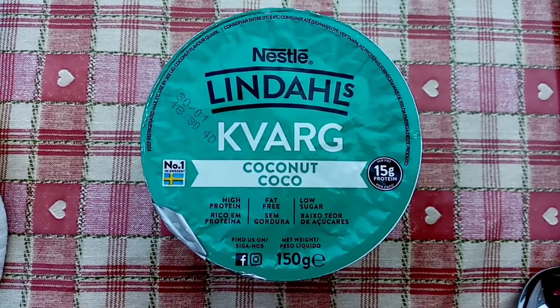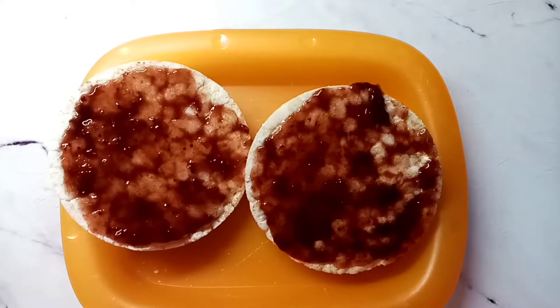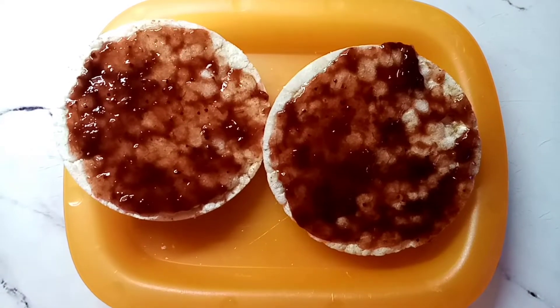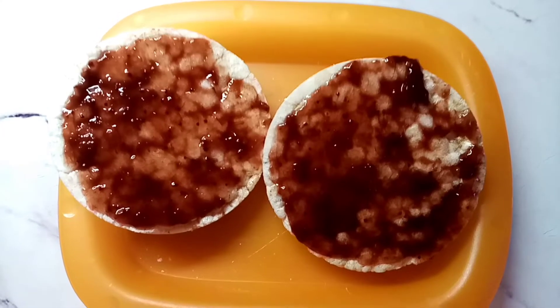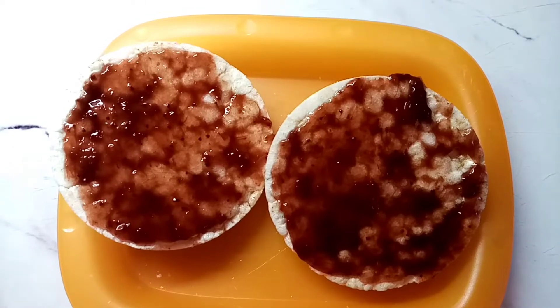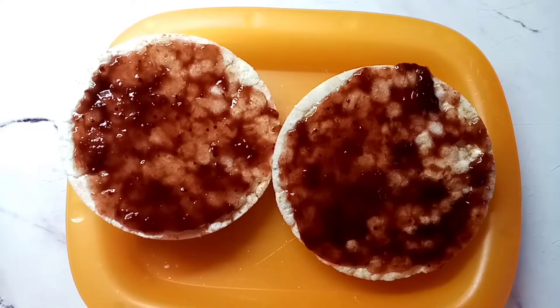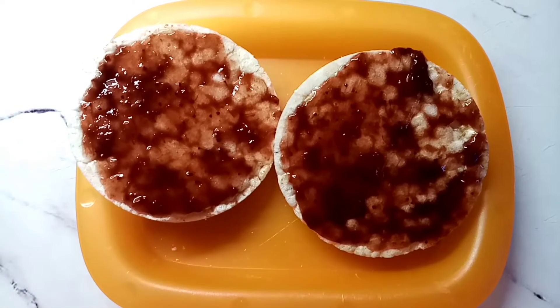I just need something sweet, so I'm going to have this afternoon snack of two Lidl's rice cakes for 52 calories, and I've got 21 grams of the Skinny Food Co strawberry jam, which is seven calories.